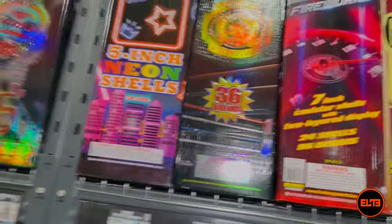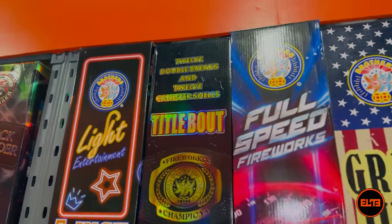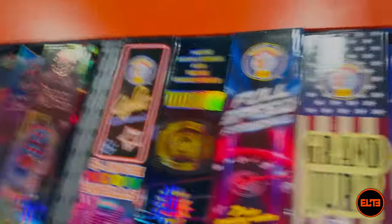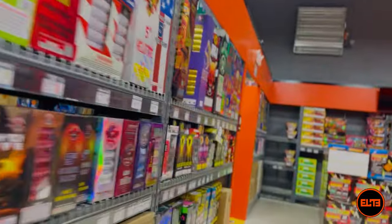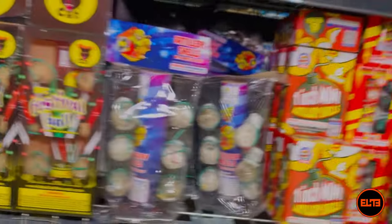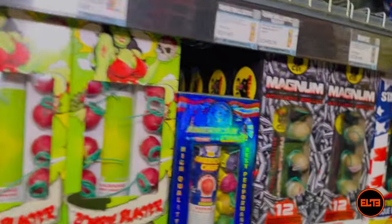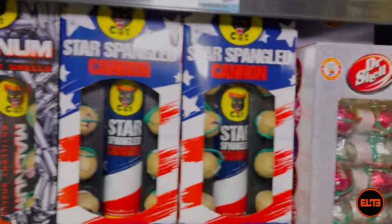The reason we've also placed it here is because you get 12 canisters as well, so we've put it with canisters. Moving from the standard size ball shells, over here we have what I consider large ball shells.